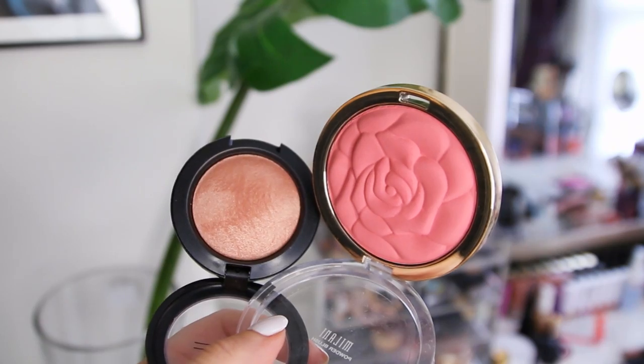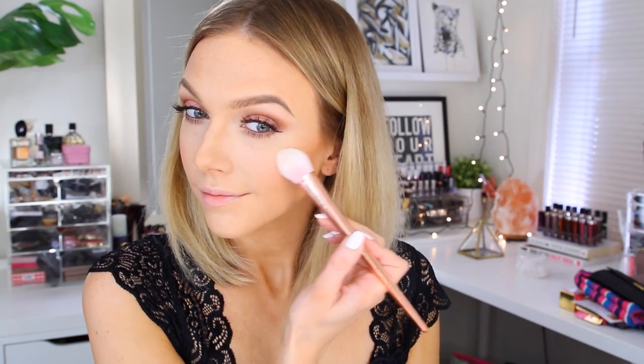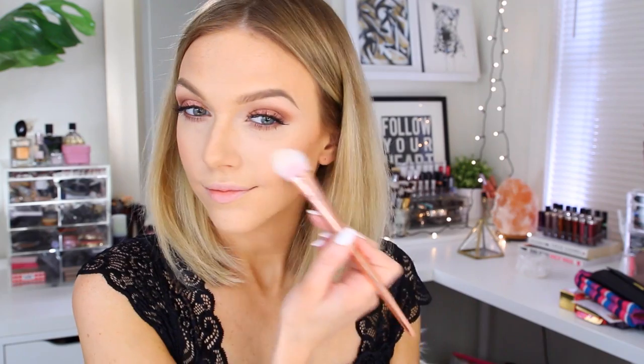For blush I'm using a combination of two shades — starting with Warm Soul by Mac, which is a peachy golden color, and then Tea Rose by Milani applied right on top, more towards the front of the apples of my cheeks, using a Real Techniques blush brush. After blending the inner edge of my blush, I take the lighter color from the Makeup Forever Pro Sculpting Duo and apply that onto my cheeks — it's an amazing golden honey amber highlight color.